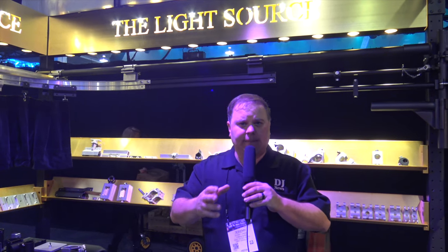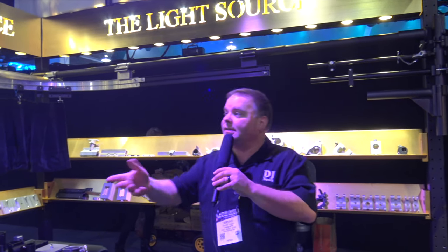Hi, I'm at NAMM 2018 this week, which brings me over to LightSource. LightSource has got all different types of clamps and different ways to put up your lighting. I've got Stephen here with LightSource, and Stephen's gonna tell us a little bit about their products. Stephen, take it away.